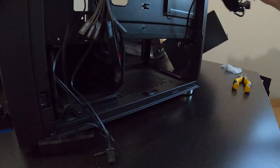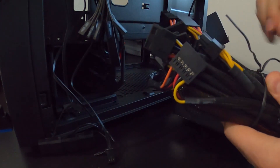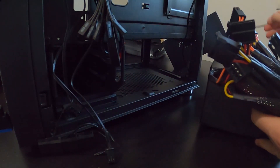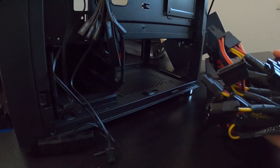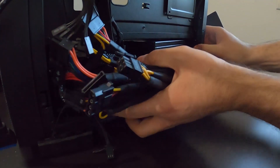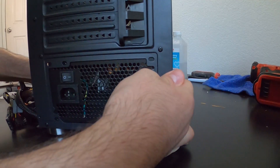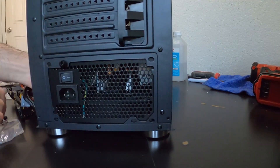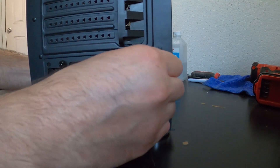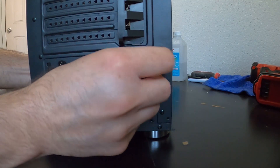Now we're moving on to installing the power supply. Put it in place, leave the wires out, and line up the four holes. Install the screws supplied with the power supply — don't tighten them right away; put them in a couple of turns until all are started, make sure you have all of them in, and then tighten them.